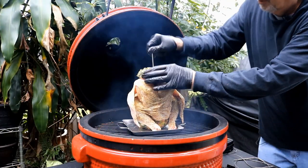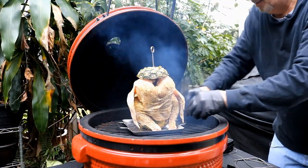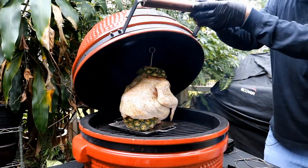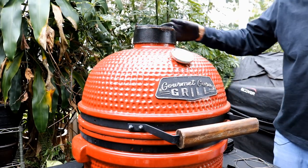One thing I didn't think about is the lid's probably going to hit this top piece. I didn't think through that. Let me see if that's going to be a problem — I may have to make an adjustment. Nope, we're good to go.